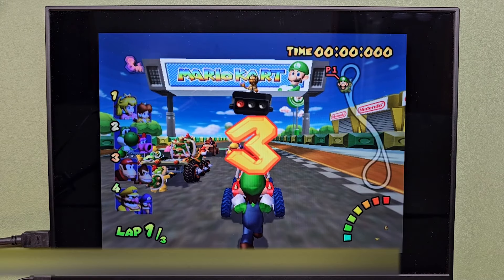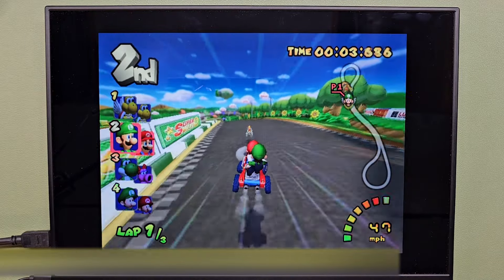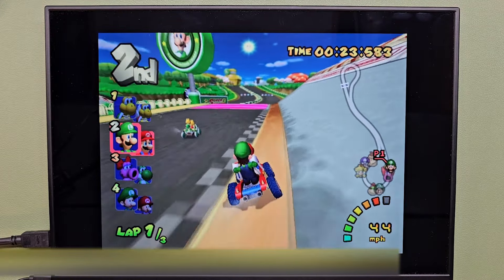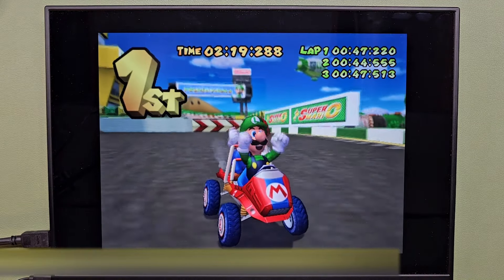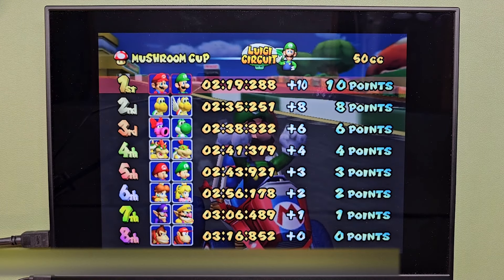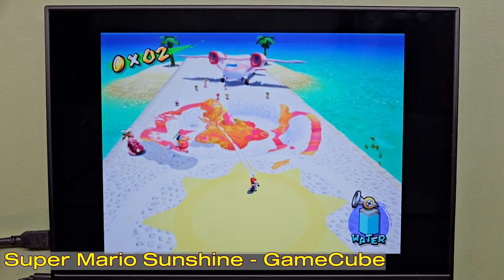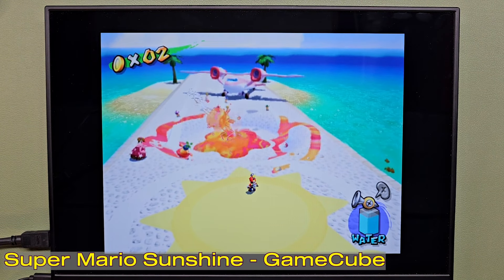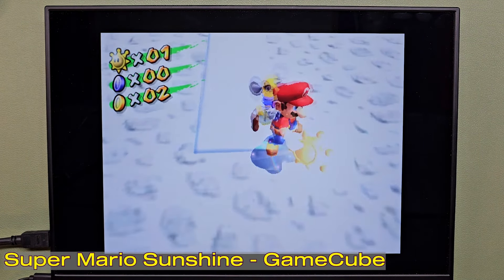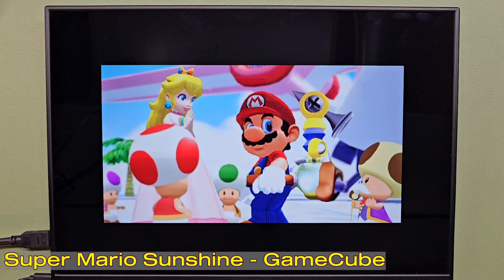See if it'll run GameCube. This is running GameCube pretty good! That's pretty good GameCube performance. I'm not going to say there aren't graphical issues and some sound glitching, but GameCube is way more playable on this than I thought it would be.